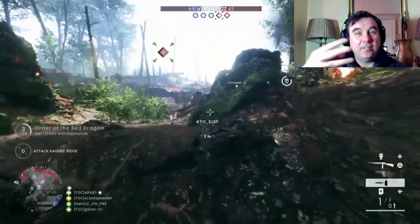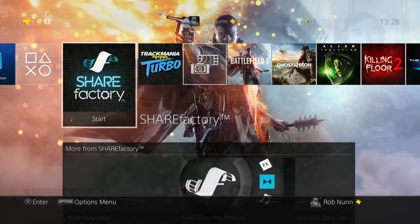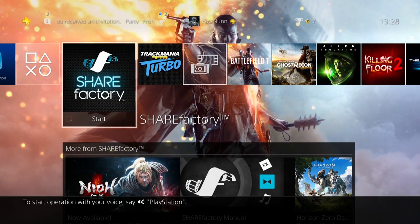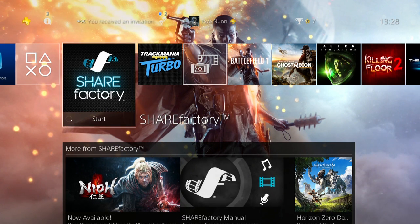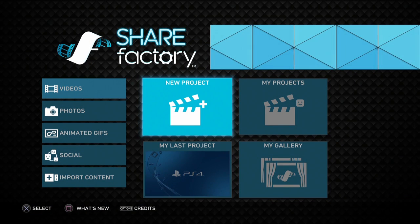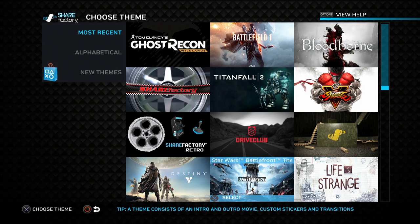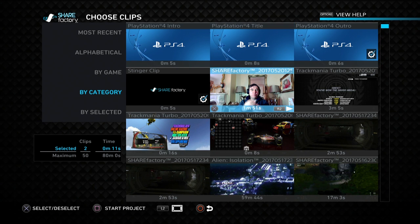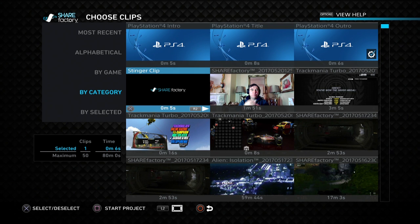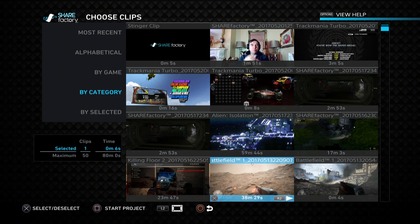So we want to add a headshot picture-in-picture face cam to already-recorded gameplay and upload it to YouTube using Share Factory. We go into the Share Factory app, do a new project, and it kicks us into the theme selection screen. I always choose the PlayStation 4 theme, get rid of the intro, the title, and Share Factory's little stinger that they like adding on.